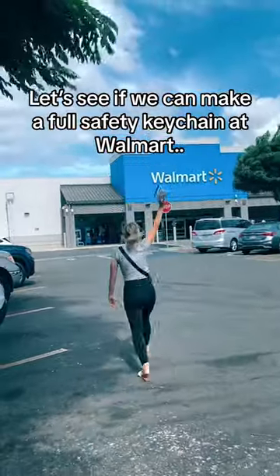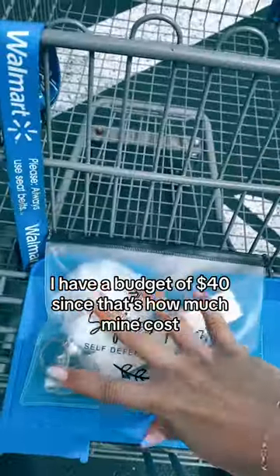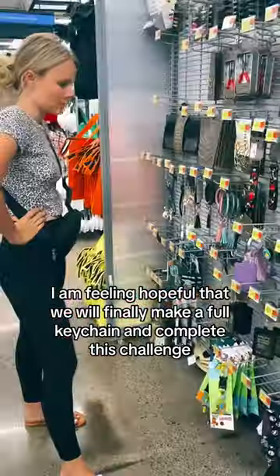Let's see if we can make a full safety K-Cane at Walmart. I have a budget of $40, since that's how much mine cost. I am feeling hopeful that we will finally make a full K-Cane and complete this challenge.